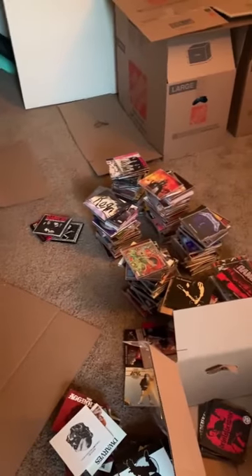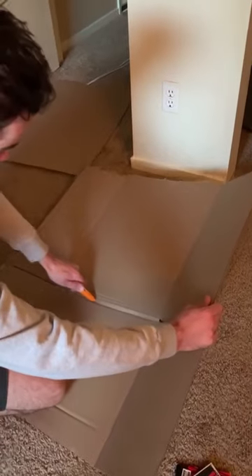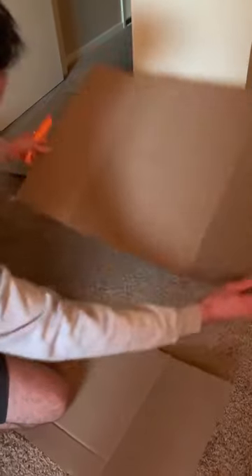We just moved and I wanted to do something cool with my CDs. So I came up with this idea to use the moving boxes and place the CDs on the wall.